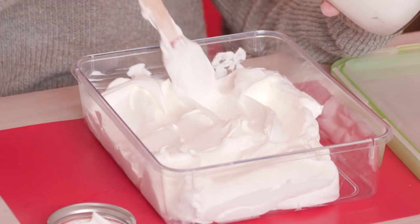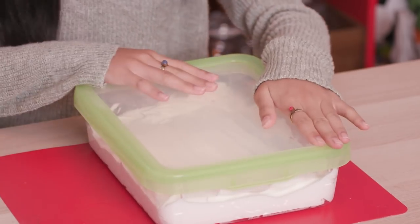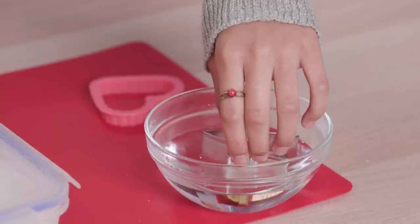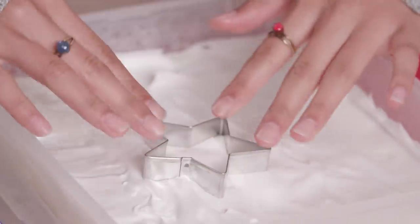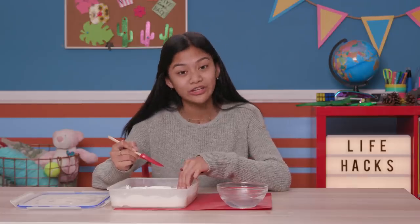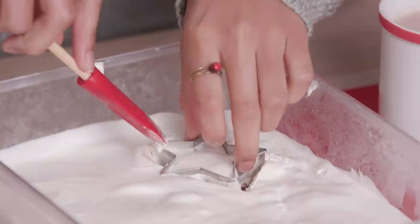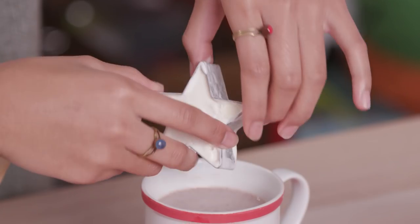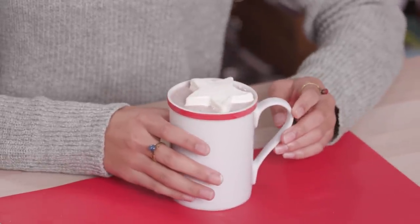First, spread your whipped cream in a layer at the bottom of your container. Now put on the cover and stick it in the freezer. Leave it in the freezer for a couple of hours. Dip a cookie cutter into warm water for 10 seconds, then place it into your frozen whipped cream. Now carefully remove it, getting help from the spatula, and then plop it into a steaming cup of hot cocoa. It cools your cocoa and makes it more delicious at the same time.